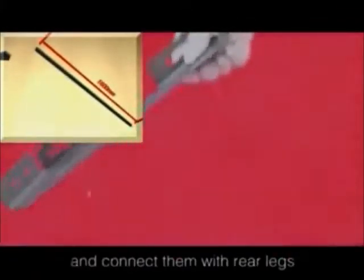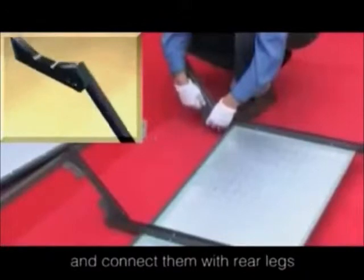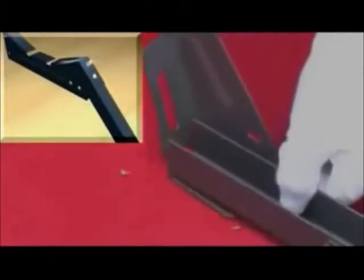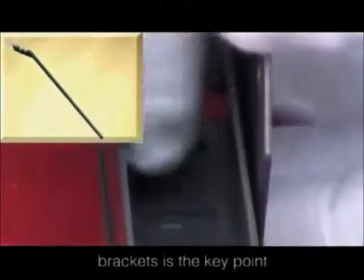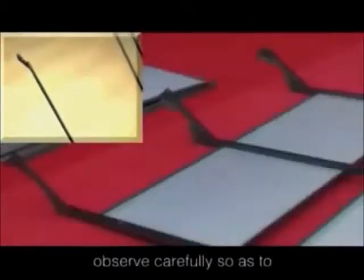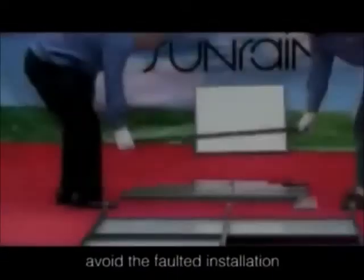Find the tank brackets and connect them with the rear legs. Attention: the installation of the three tank brackets is a key point. Observe carefully so as to avoid faulty installation.